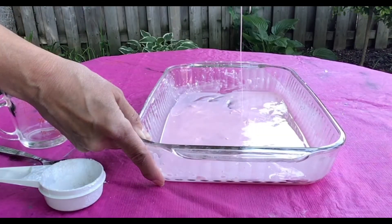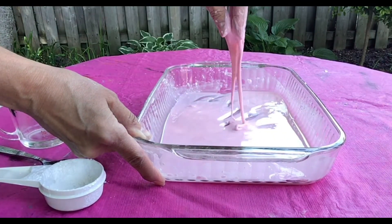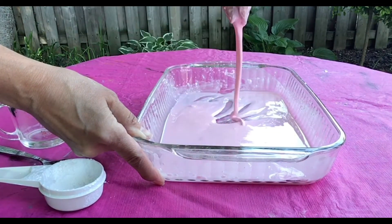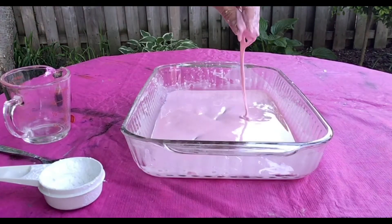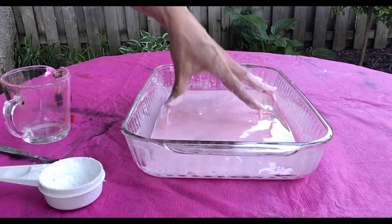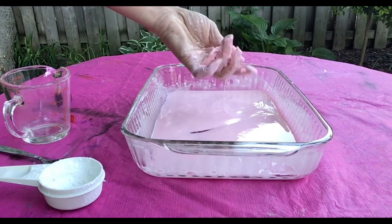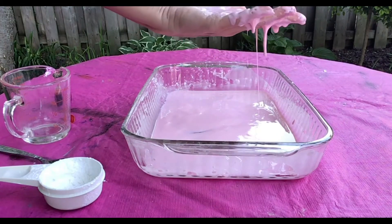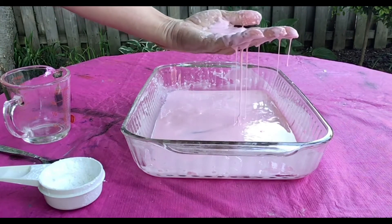Now you can play with your cornstarch substance. Pick up a handful of it and squeeze it. What happens when you stop squeezing it? Does it melt between your fingers? Now take some of it and try to roll it into a ball. What happens when you stop rolling the ball? Your ball is a solid, but when you stop rolling it in your hands it melts between your fingers like a liquid.